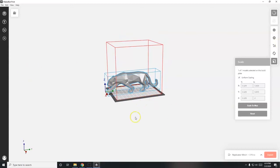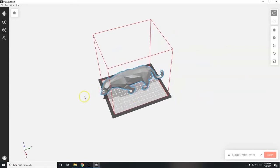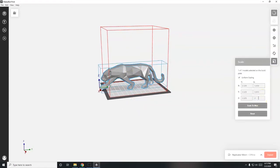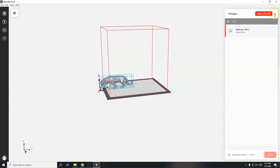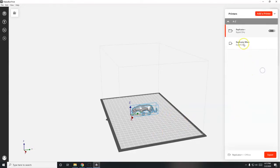If your model goes off the build plate or gets lost in space after scaling, go to Arrange > Arrange Build Plate to bring it back to the center. I'll make it even smaller - one inch tall. If it goes off the build plate again after changing printers, just use Arrange > Arrange Build Plate again. I'll try switching to the Replicator Plus - that's a big printer so it fits - then back to the Replicator Mini Plus. Good, it fits on there.